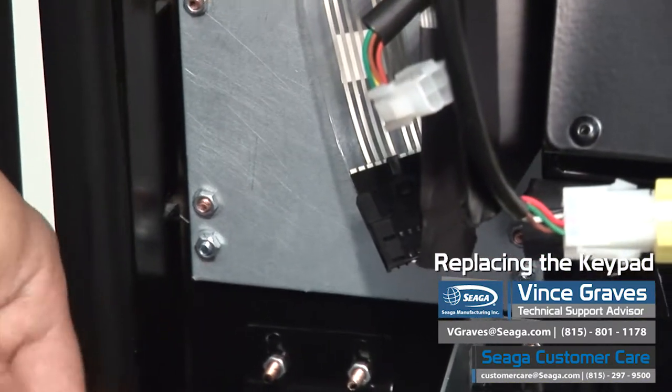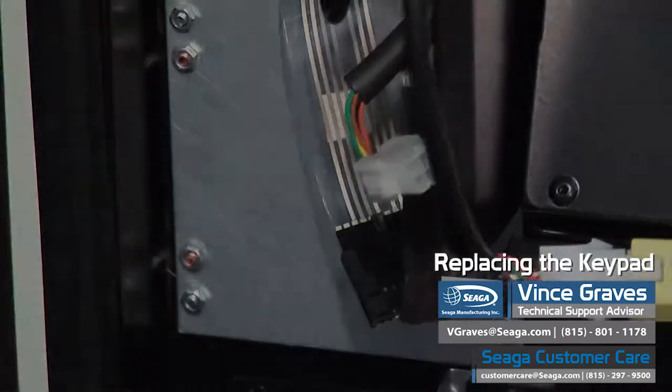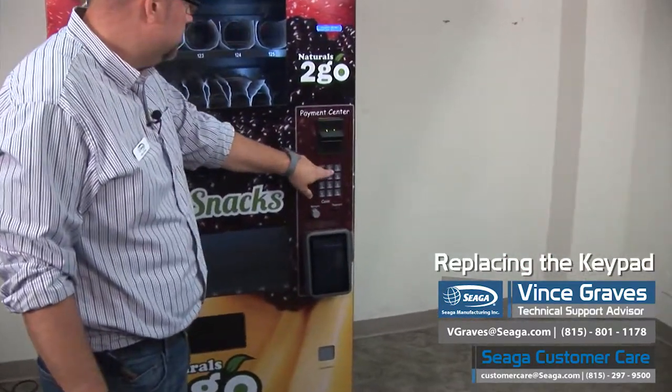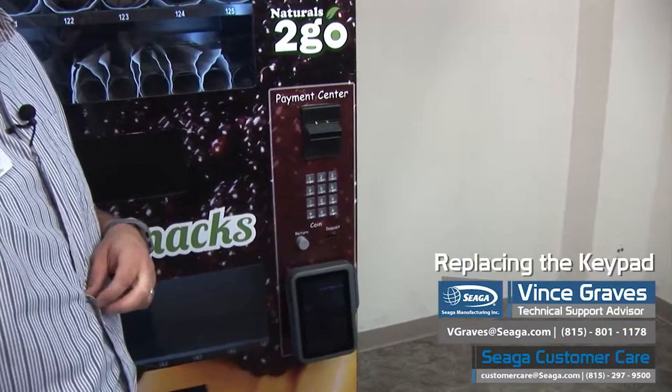Once that's been reinstalled, we can plug our machine back in. Once we've powered our machine back up, we can push our buttons to show that we've installed our keypad properly.